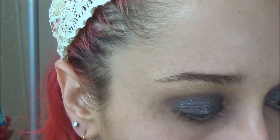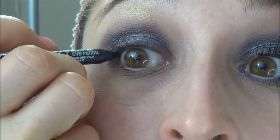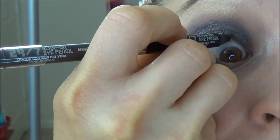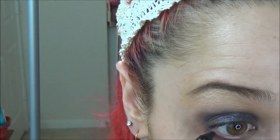We're pretty much done with the shadow. You can do whatever you want for liner, but I'm keeping it really simple and casual. I'm going to line the upper waterline with my soft black liner — I'm using Perversion by Urban Decay. Then I'm going to line the lower, but I don't bring it all the way in because I don't want my eyes to look closer together, so I try to keep the dark colors and most of the depth further out.